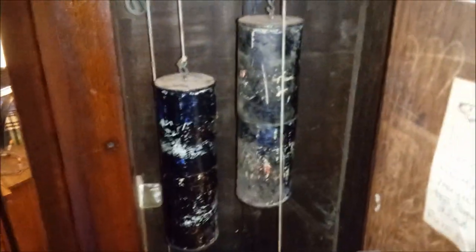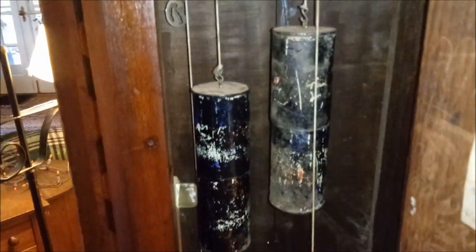I'll show you the inside as I start it up. Those are weight cans. They're actually old Pepsi cans. They're welded together with little pieces of lead in there.